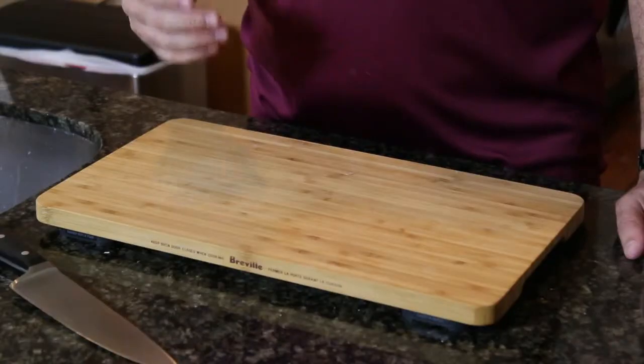The traditional recipe calls for a half cup each of almonds, hazelnuts, and pistachios, and you're welcome to use any sort of mixed nuts that you've got available. I was at the grocery the other day and I just saw a bag of mixed nuts, so I'm going to give those a quick rough chop.